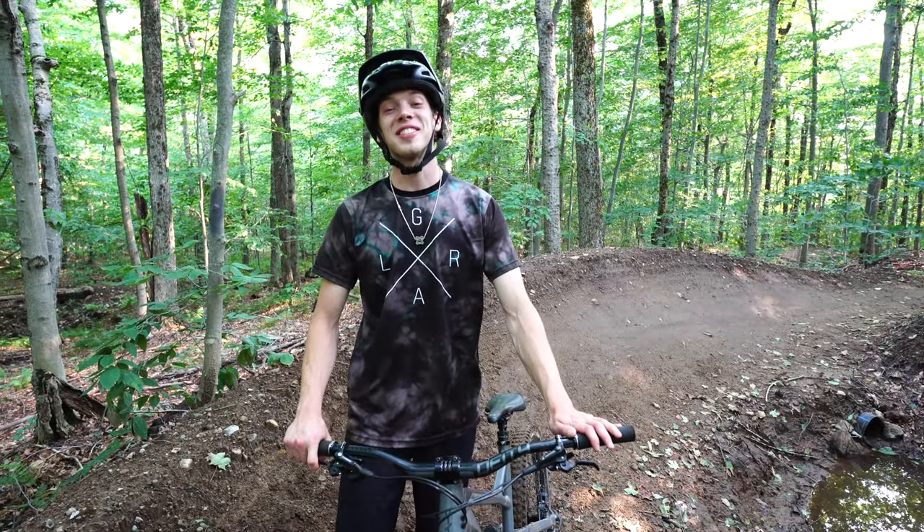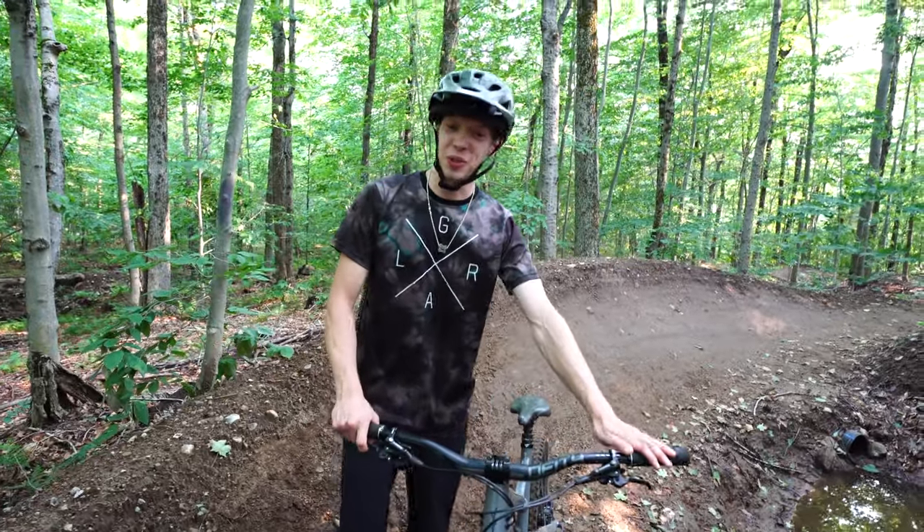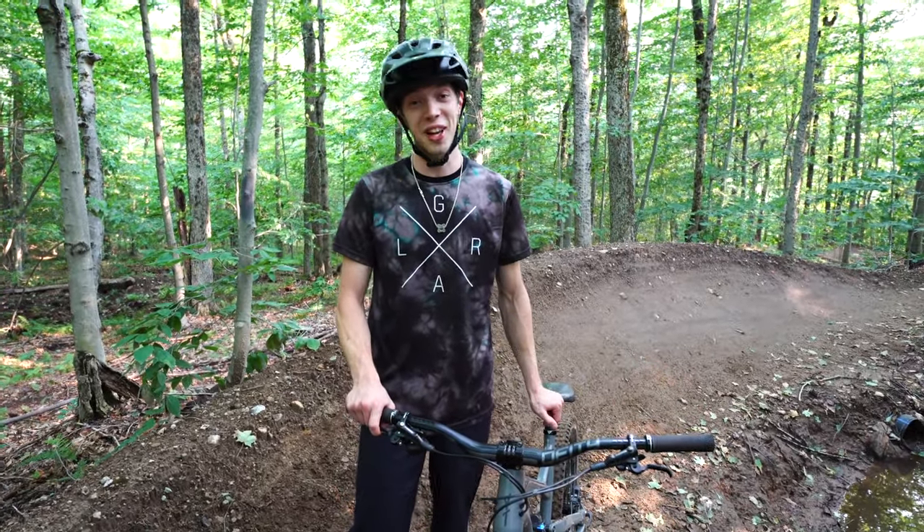Shredding berms, ripping freshies! Thanks for watching again, guys. If you liked what you saw, please subscribe — we're desperate. Toss a like for the boys, and comment if you're feeling generous.